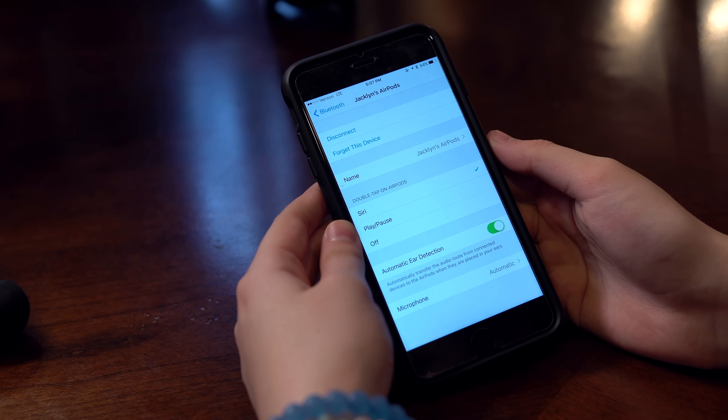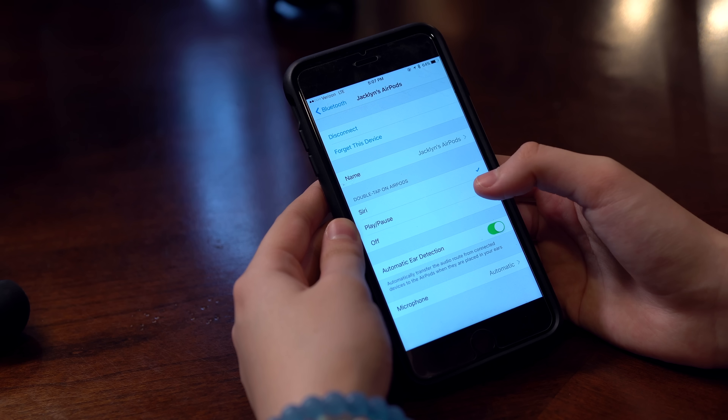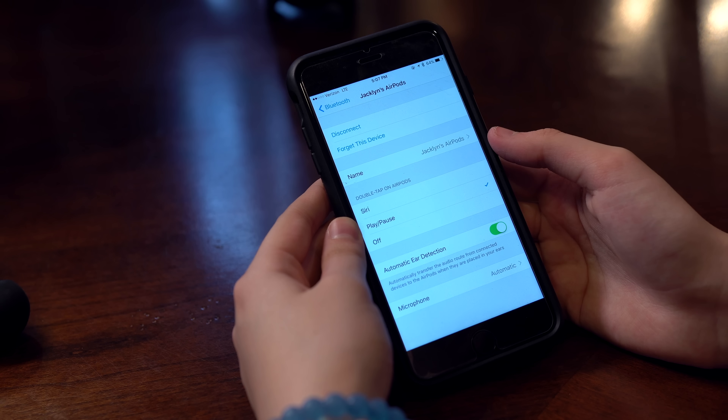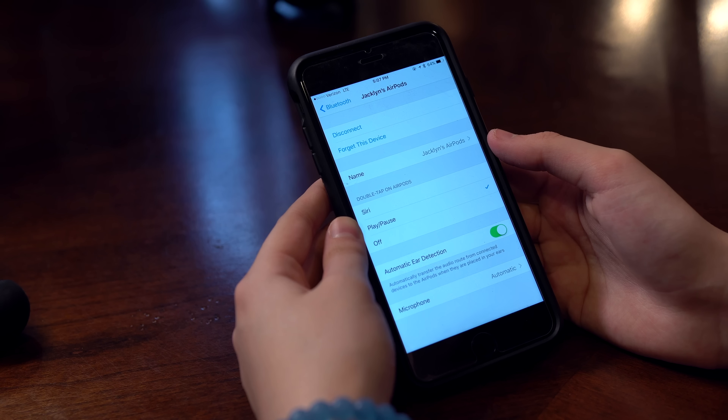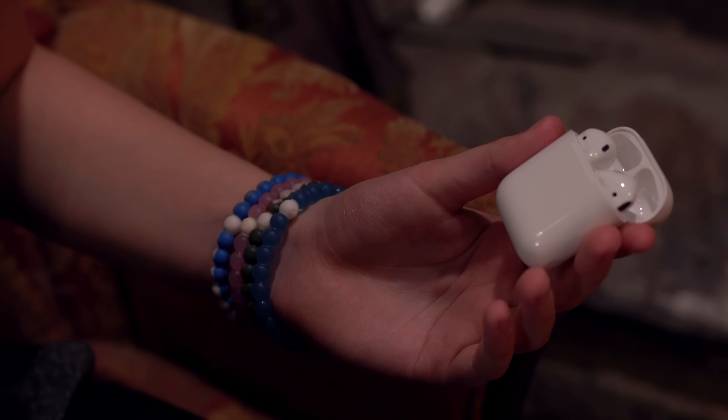Honestly, a $400 watch shouldn't be needed to have decent control over these. The only way to adjust the volume, skip a track, or control your music in any way besides pausing it is through Siri. Once you say 'Hey Siri,' you can input the command. Voice commands work fine in the comfort of your home, but once you're out in public you'll be battling background noise to say something as simple as 'raise the volume' or 'skip the track.' I would have loved to see touch controls implemented along the stem, but maybe that's something we'll see in generation 2.